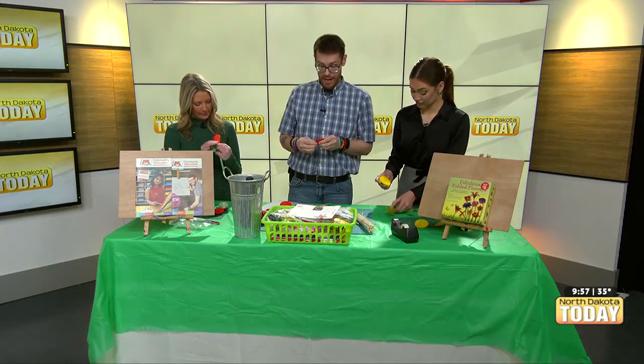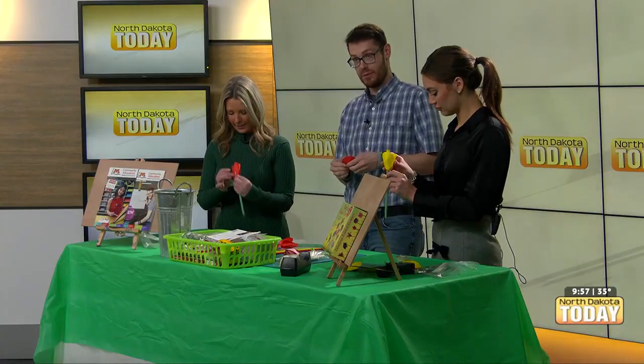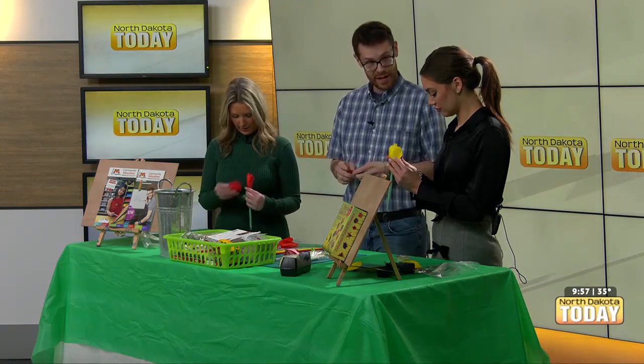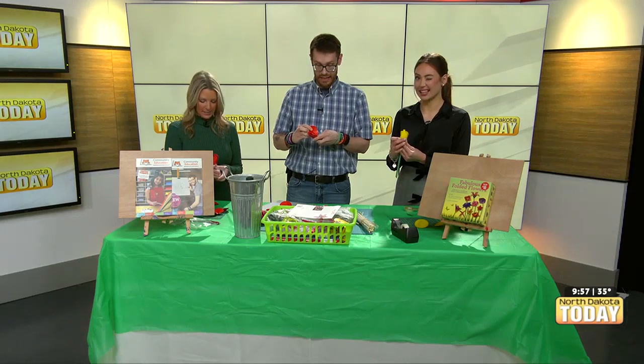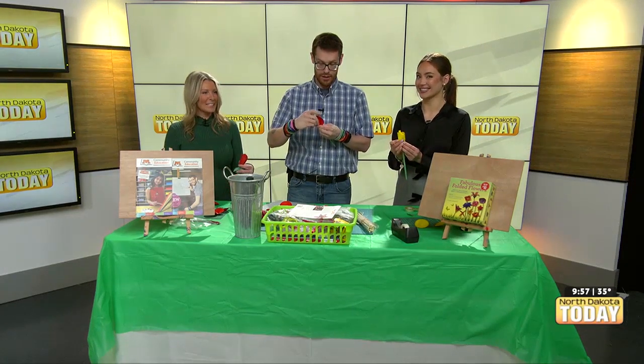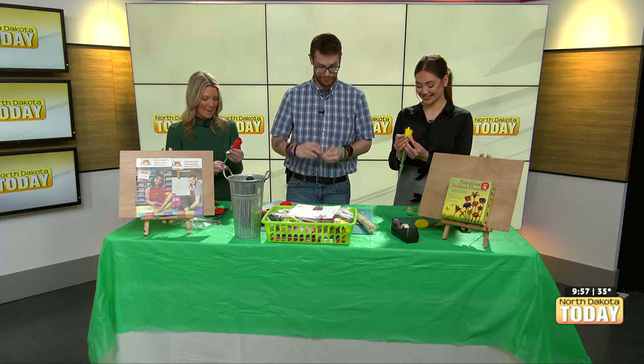This is a project that you can work on together as a couple. Or you may be a family member watching the kids for another family member who are going on a date — maybe this is a craft to work on. Hint, hint, hint. Better make your Valentine's Day plans out there everybody — it'll come up quick.